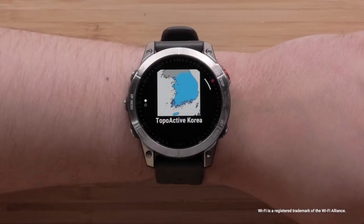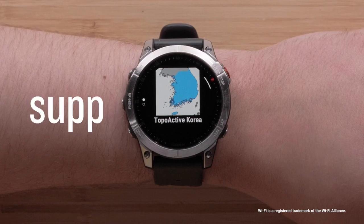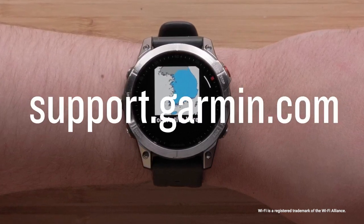And that's it. To learn more about your Epix Gen 2 smartwatch, see our other videos or visit support.garmin.com.